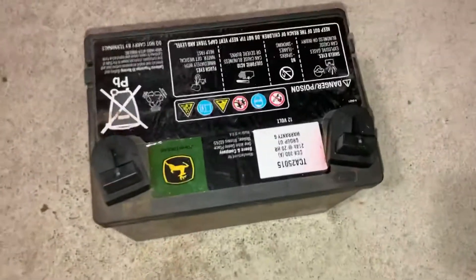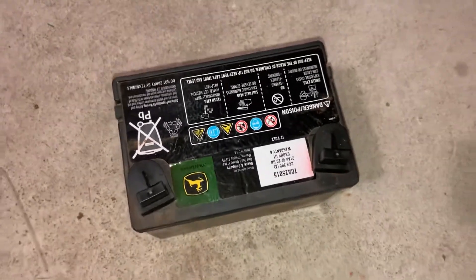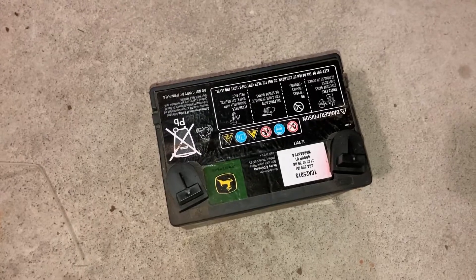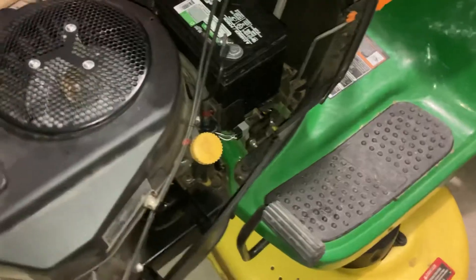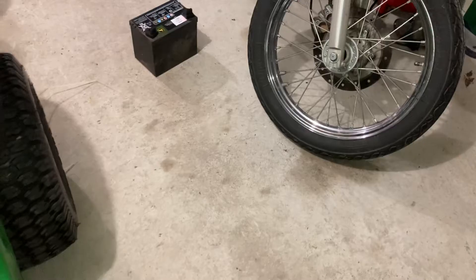At first I thought it was the battery — that's the original battery from 2016. It was getting 12.5, 12.6 volts. I put the tender on it and I was like, it can't be the battery. Then I thought maybe it is the battery — maybe it's a bad cell that under load just drops off. But that was not the case. I probably could have kept it, but I have a feeling it wouldn't have made it through the season.